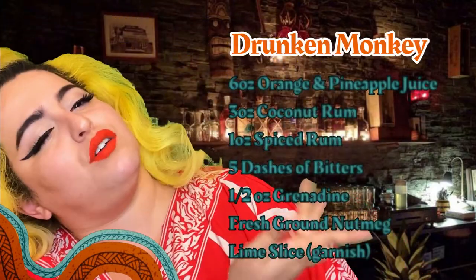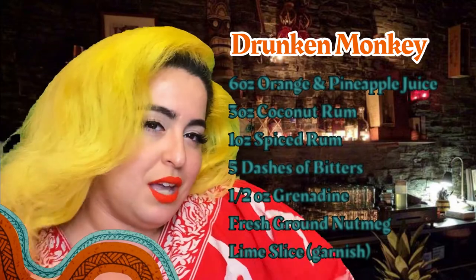And today, he inspired me to show you guys how to do a drunken monkey at home. I'm going to put all the ingredients right over here, and they will also be in the description below. So let's get monkey-fied! The main ingredients in this are a spiced rum and a coconut rum. But to start off, we're going to get our mixer — I'm going to use this nice little rose gold mixer that I got at Target. And we are going to start off with this orange pineapple juice, and it is going to need six ounces.